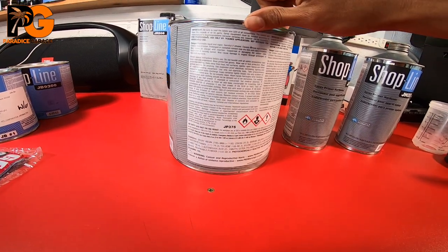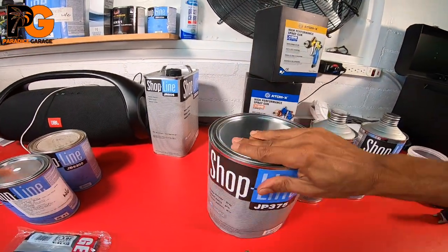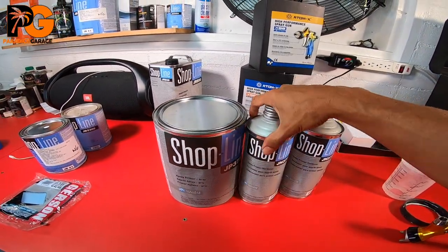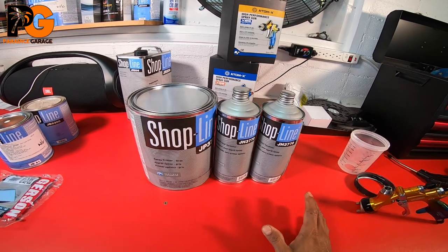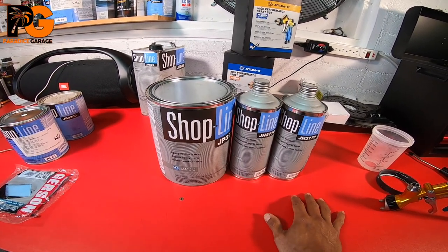For me I wasn't worried about it because I knew they gave me a gallon of sprayable epoxy and they gave me two quarts of hardener — JH3770. So I automatically knew subconsciously that it was a 2:1 mixture. If you see something like this, you know it's a 2:1 mixture.